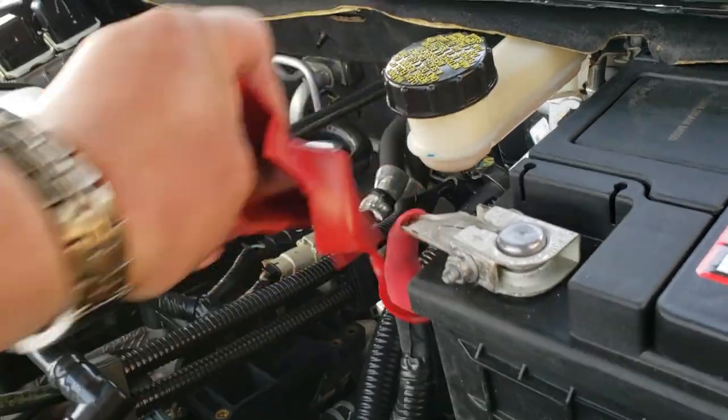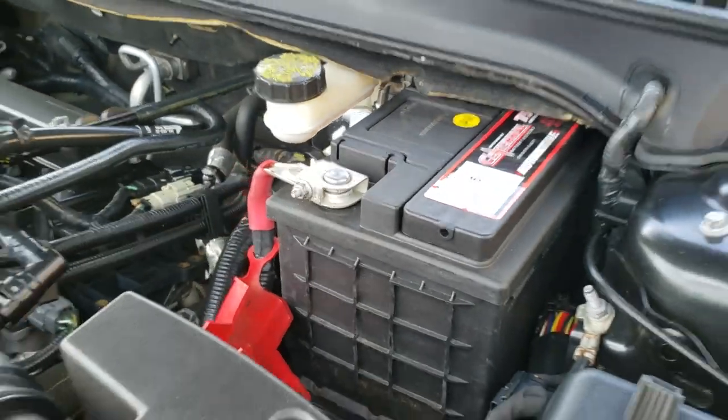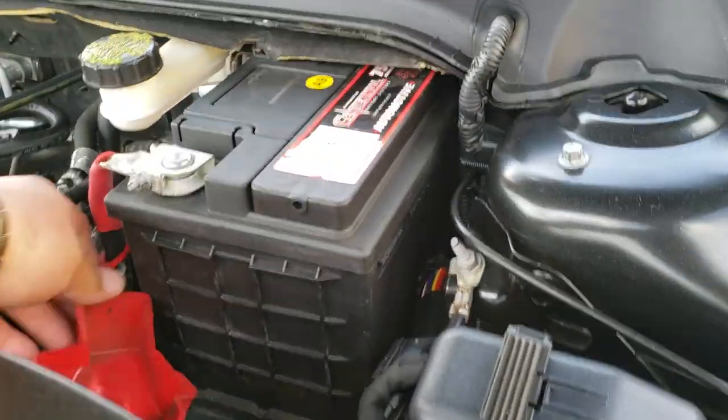And there it is. There you have it — battery's installed. And that's how you install a battery on a 2014 Ford Fusion.